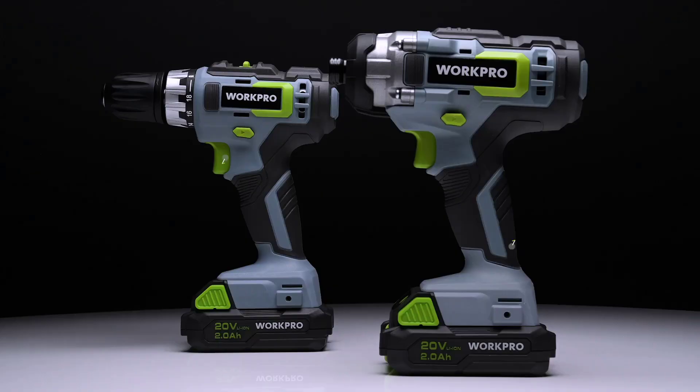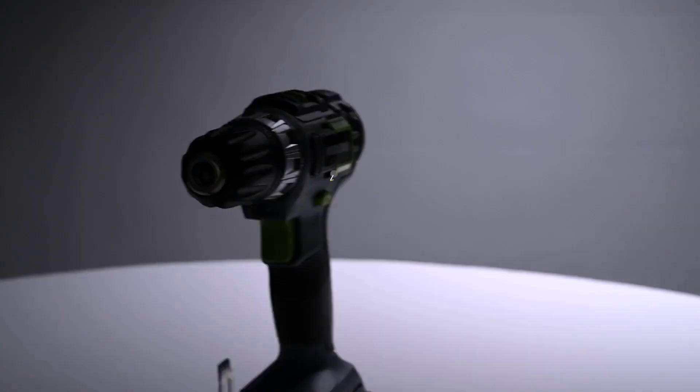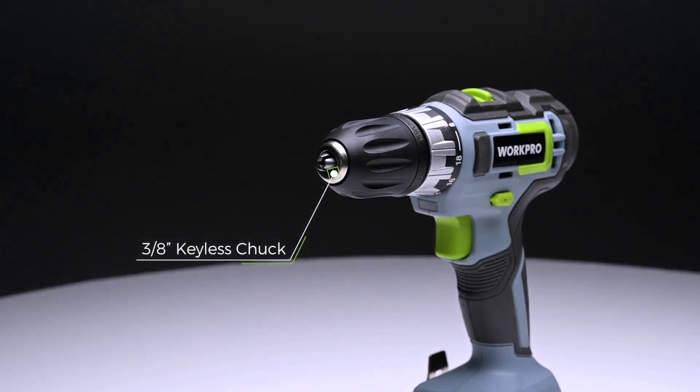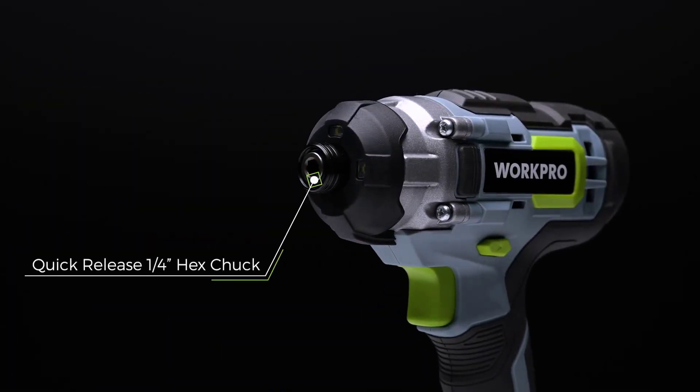A drill is mainly used for drilling holes. It is also used to drive in small fasteners. A power drill driver's main function is to drive large fasteners. Using an adapter and long screws, you can drive lag bolts in an easy way with the help of a power drill driver.